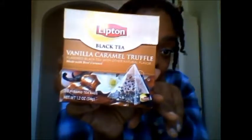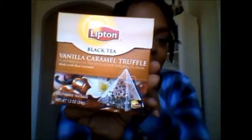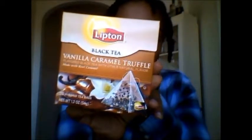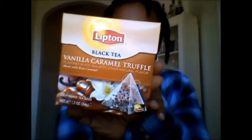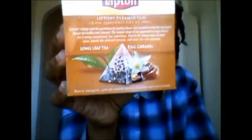It is a black tea — a black tea — and it looks like it's a long leaf. It's made with real caramel. You get 20 pyramid tea bags, not your basic tea bag, so I'm really excited about this. Yeah, it's a long leaf tea — it tells you in the back — so it's not finely ground, which I'm excited about.